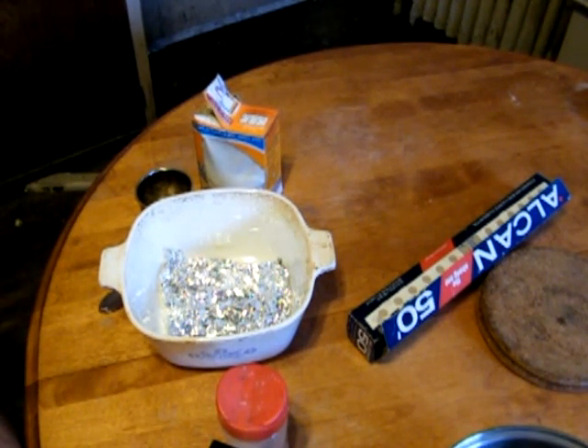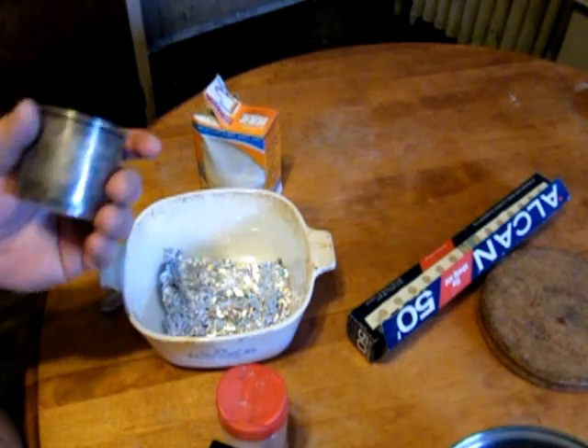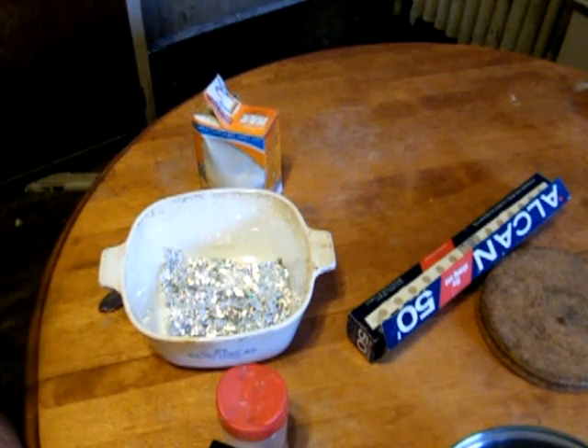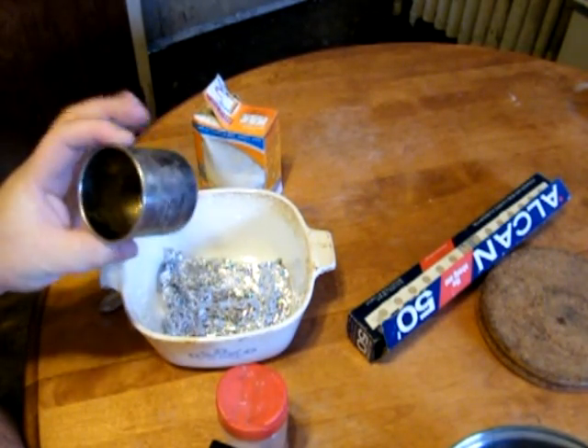What we're going to be doing is quickly removing the tarnish from a bit of silver. It's actually a recent process that I found, and it's pretty miraculous. This is actually a silver cover that was given to my grandmother from her uncle Stuart in 1927, and it is horrible.